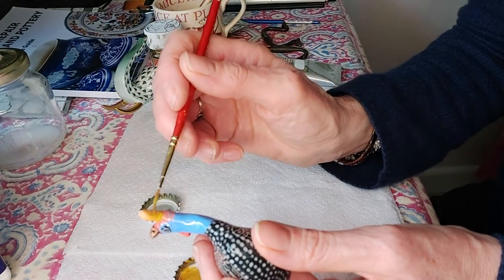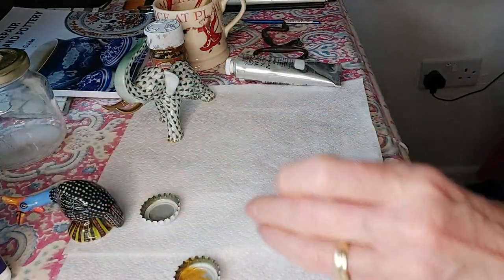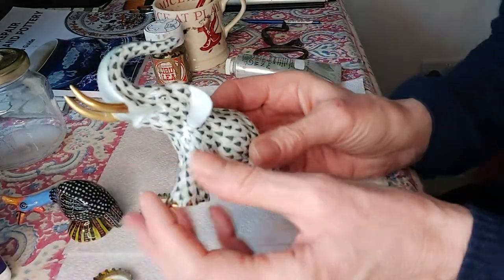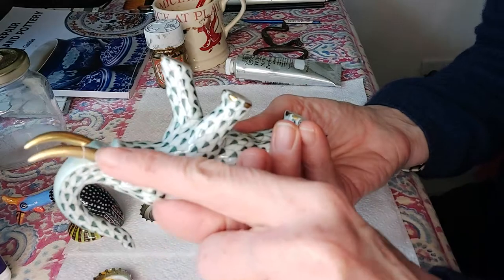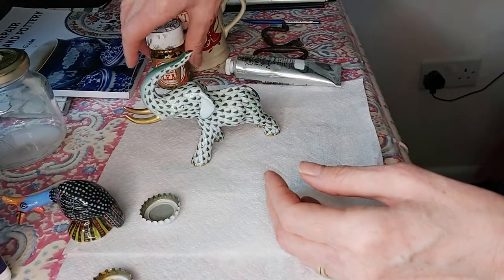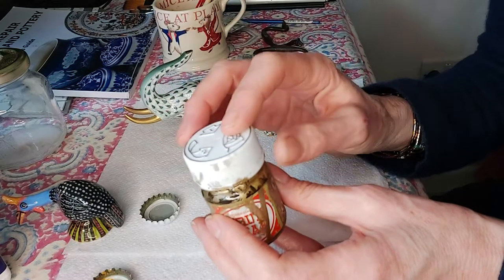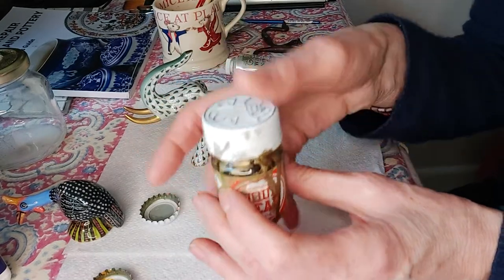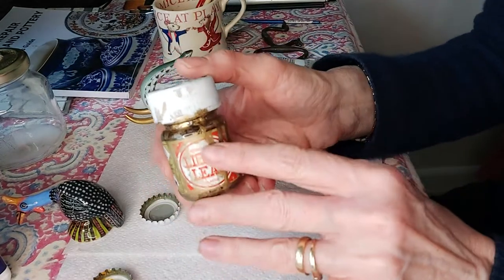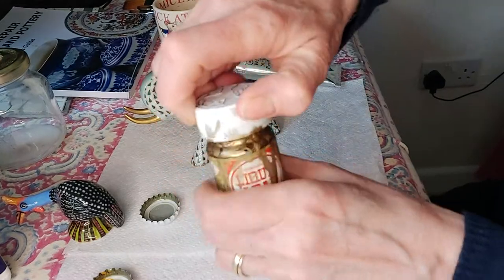I'm going to leave that to dry for a moment. While it's drying, I'll look at the elephant — the husk has been placed back on with milliput and sanded, so it's ready for gold leaf treatment. This liquid gold is not water-based, so you have to be very careful — if you shake it without the lid on, you'll never get it out of anything. So just give it a slight shake carefully and then open it up.